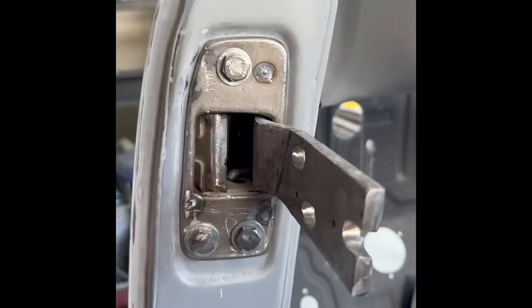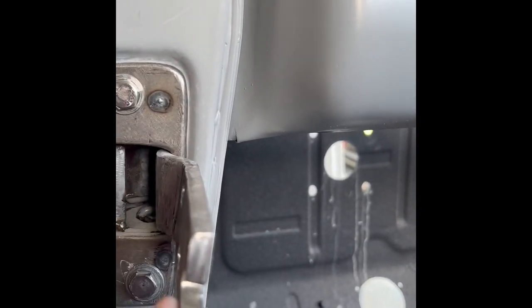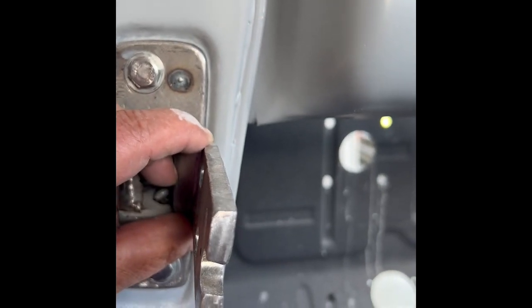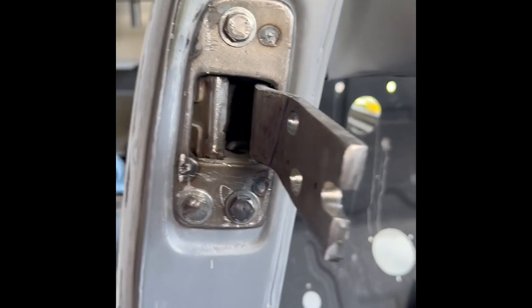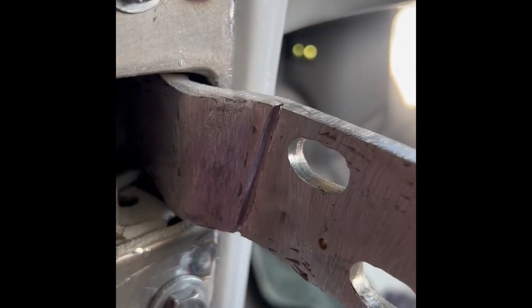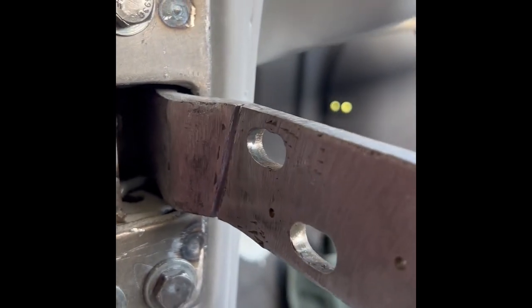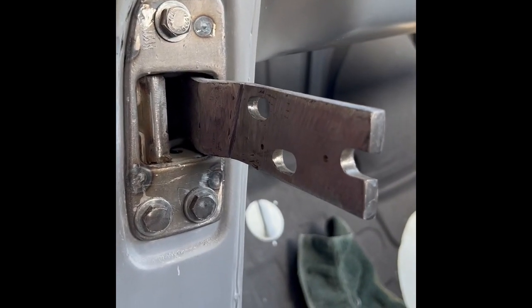I bent the hinge back that way, and if I square it up like that it brings my hinge forward - you can just see from here it's about that much. I'll have to try the door back on; it might be a little too much. It sure doesn't take much to do it. I did cut a little slot in there to make it easier to bend, so you can try it on and off without it bending on you. You don't want to cut it too deep, otherwise it'll just be flip-flopping around and you'll never have it set. Alright, I'm gonna put the door on and see how it sits.